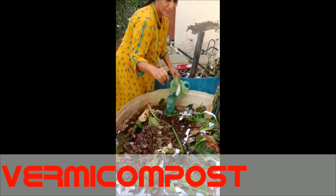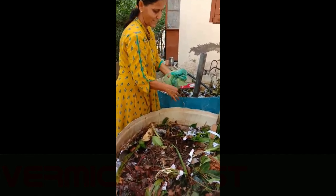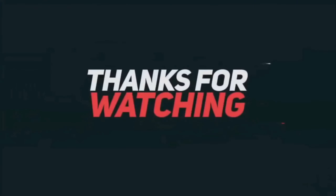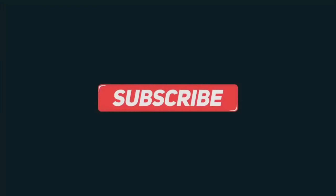We will get this fertilizer after two months. It is called vermicompost. It has a lot of materials in it, and you can see the worms are there.